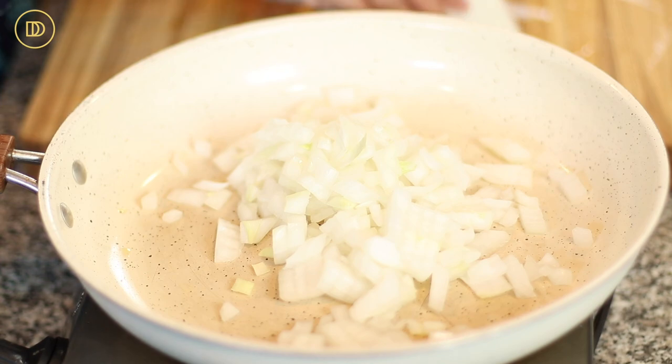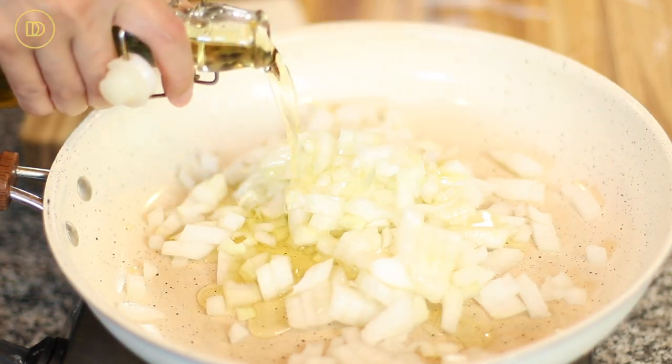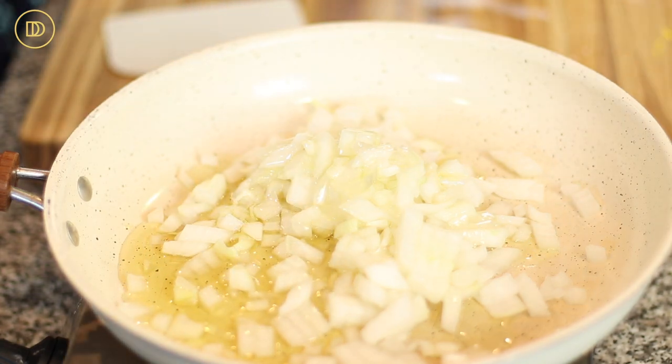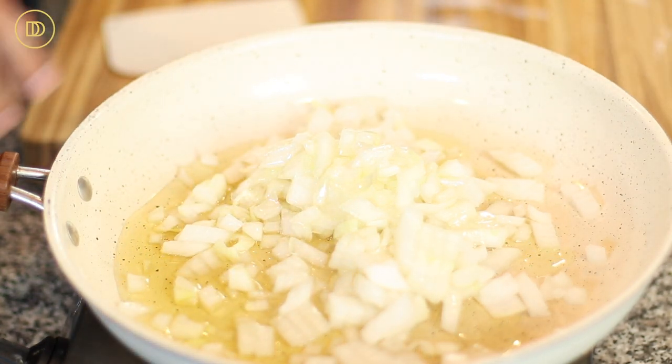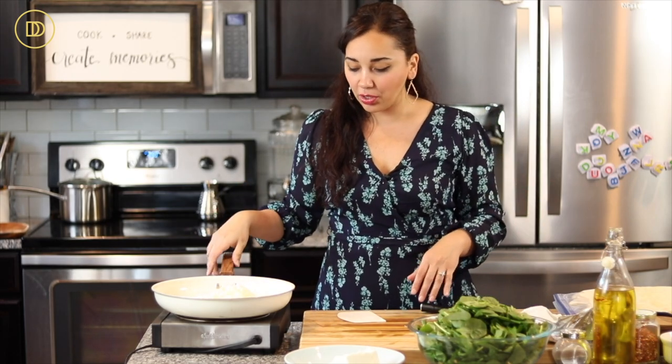You can serve this for a party as an appetizer, or if you want to serve it for dinner, who am I to judge? Let's get started. We're going to start off with one big onion that I've chopped — in the pan it goes with some olive oil, cooking over medium heat until it's nice and soft and golden, about seven to eight minutes or so.